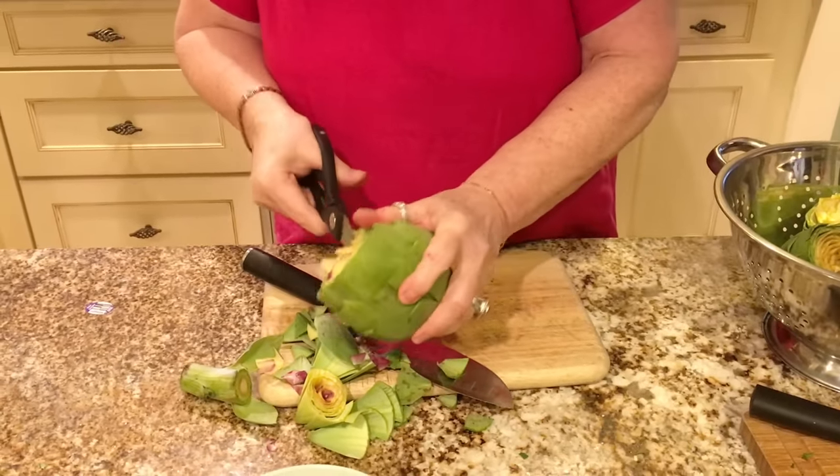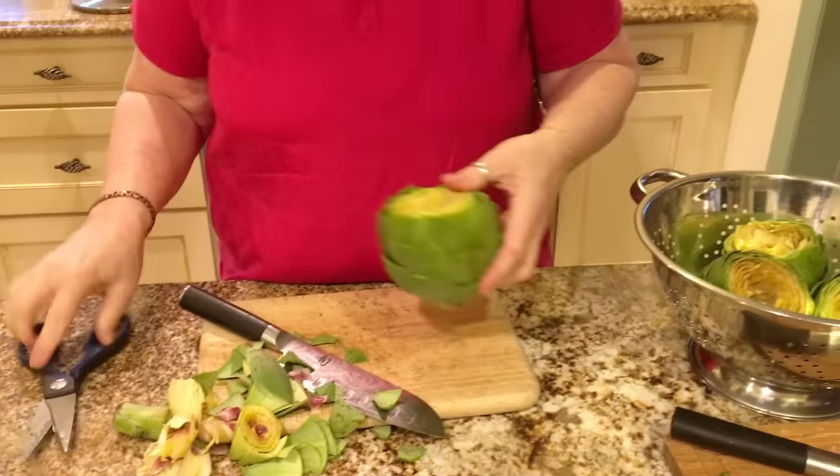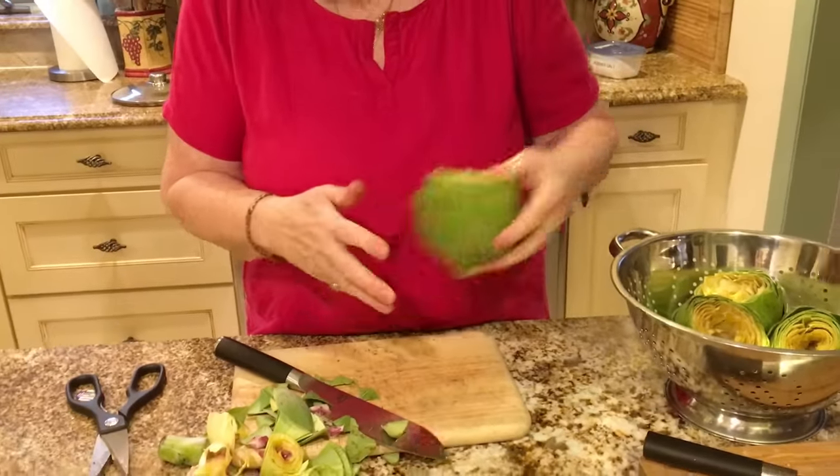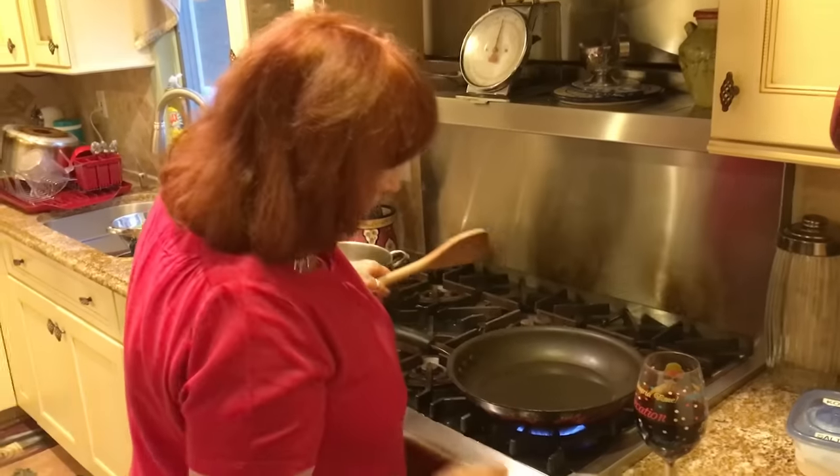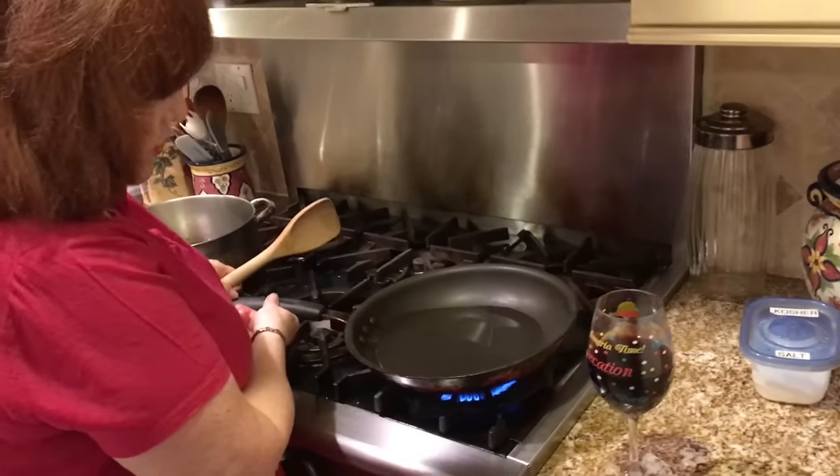So what I do is take a scissor and take that middle portion out — there you go, a lot more room for stuffing. Now I'm going to take these and rinse them off in the sink and wait for them to drain.